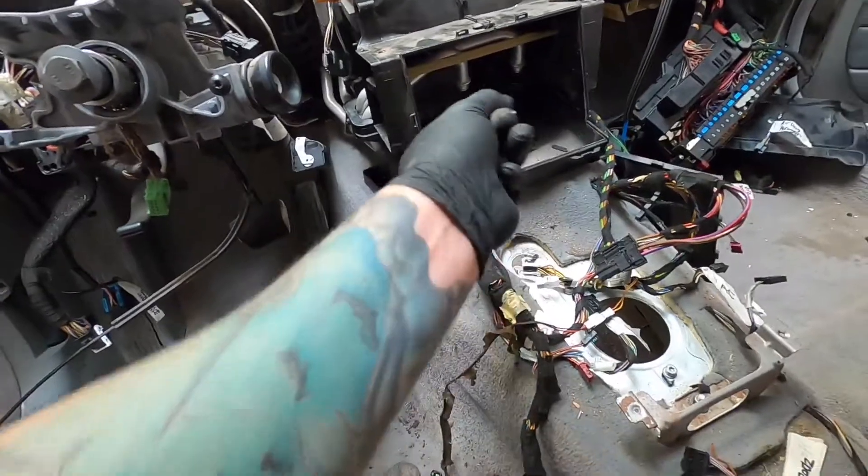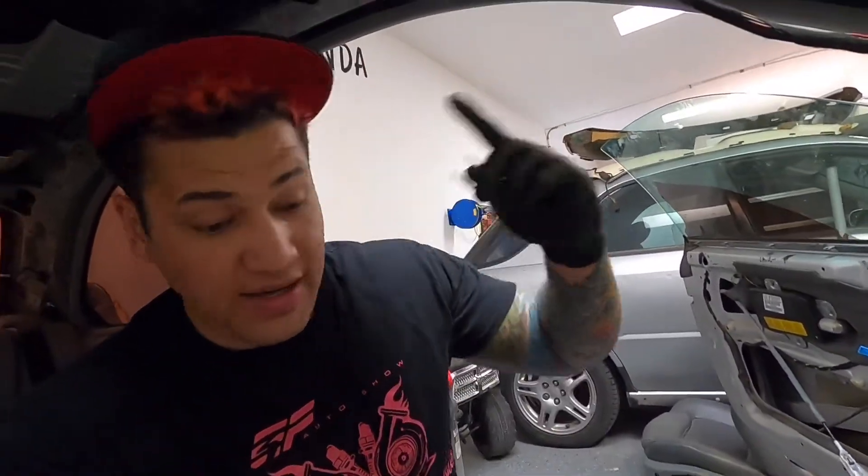Those two hoses right there connect to it. You guys can see these pins are holding those hoses on. I don't know if you need to remove that or not, but I did. It's gonna be two of these pins — you just pull them out and then the hoses just pop up.